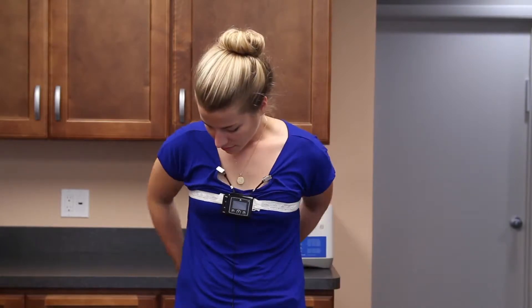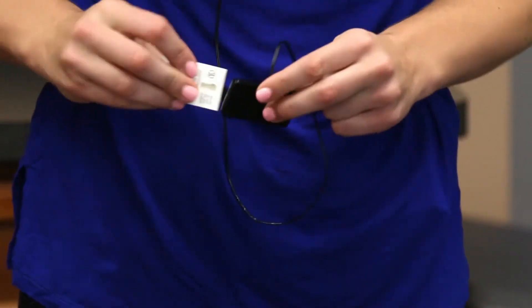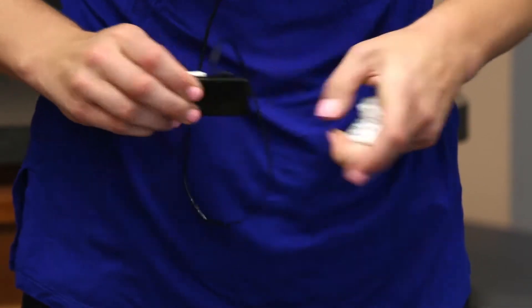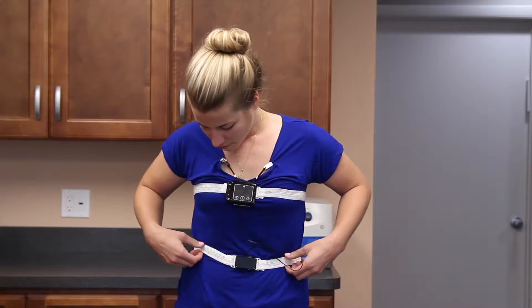Now take the second rip belt you've been supplied, make sure it is straight around your abdomen and snap it into the pegs behind the small black piece that hangs down from the monitor. These belts will help hold the monitor in place and will also help measure your respiration while you sleep.